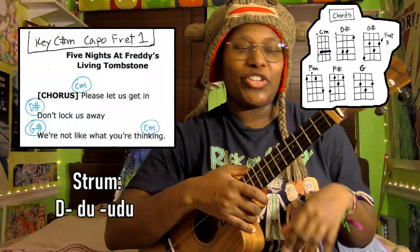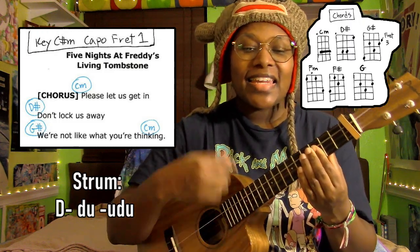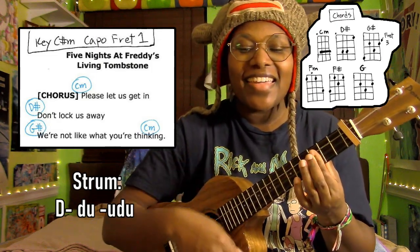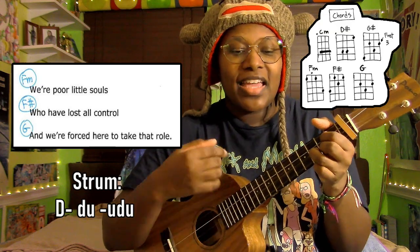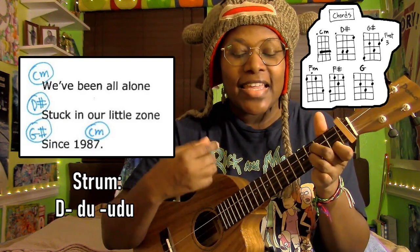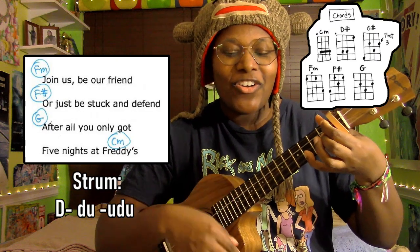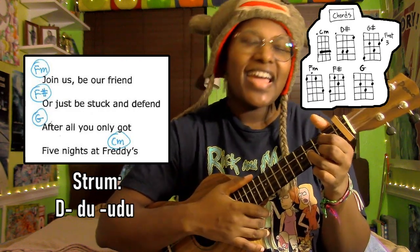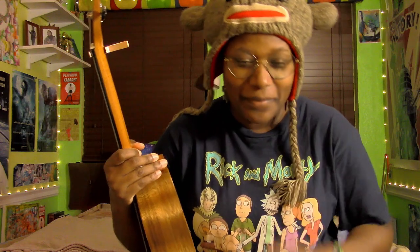Now with the accents — do you hear it? Pretty cool! Let's practice our accents with the lyrics in this short chorus section. One, two, three, four: 'Please let us get in, don't lock us away. We're not like what you're thinking. We're poor little souls who have lost all control and we're forced here to take that role. We've been all alone, stuck in our little zone since 1987. Join us, be our friend, or just be stuck and defend — after all, you've only got five nights at Freddy's.'